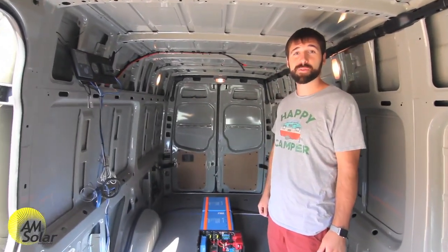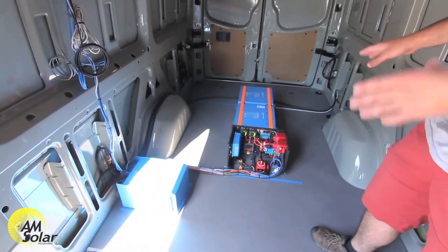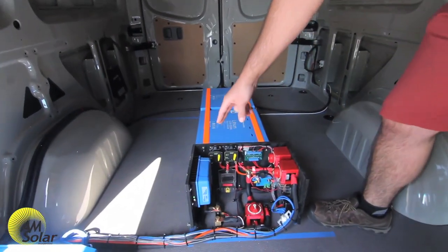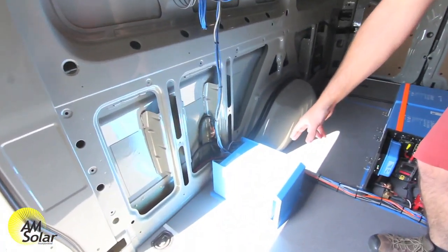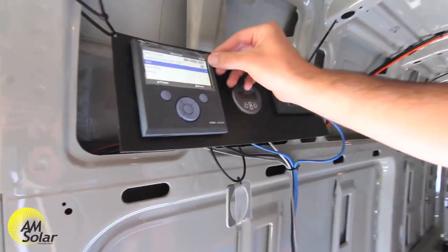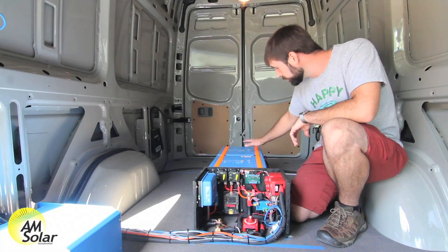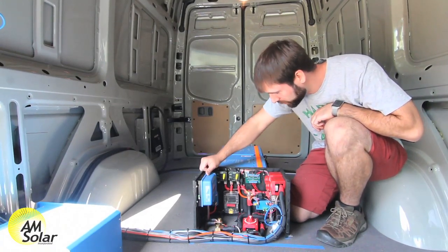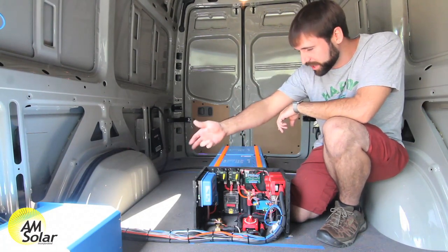This van is leaving us and shortly going over to Van Specialties up in Portland to have the inside built. We just finished up the electrical system and built it with a very specific layout in mind. As you can see right here we have the lithium batteries, the solar charge controller, BMS control switches and breaker area. We've got the MultiPlus 3000 inverter charger here, and up above we've got our temporary monitor setup. We have two 300 amp hour lithium batteries for a total of 600 amp hours at 12 volts, a 30 amp charge controller, a 100 amp DC distribution block, and the 3000 volt amp MultiPlus in the system.